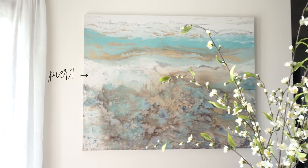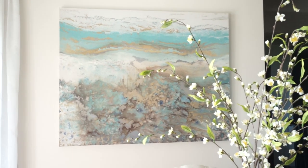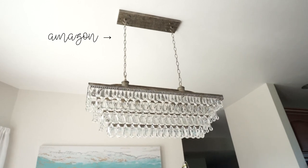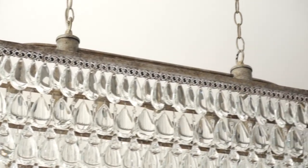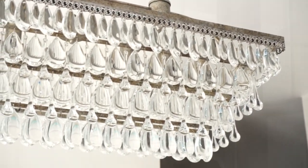The painting I absolutely adore — I got it from Pure One. It's just my all-time favorite. And the chandelier is actually from Amazon. It's like the exact same one from Pottery Barn, and I found it for so much cheaper on Amazon. I was blown away.